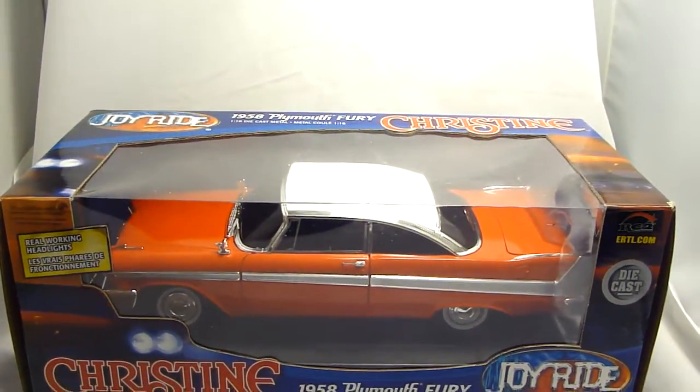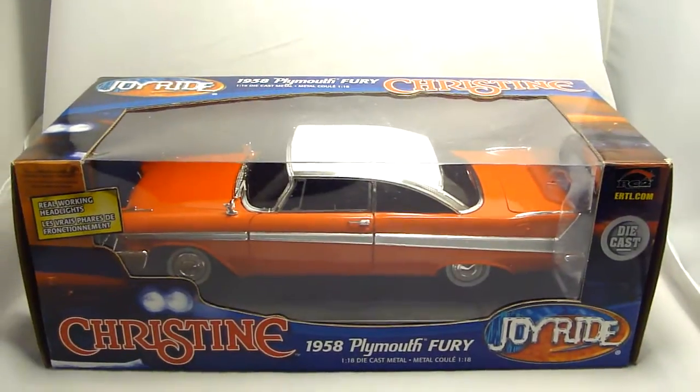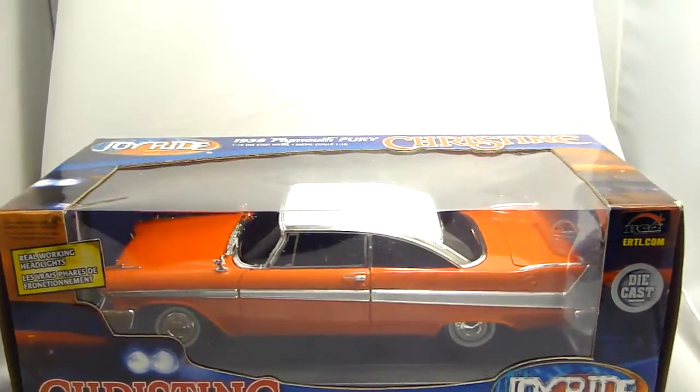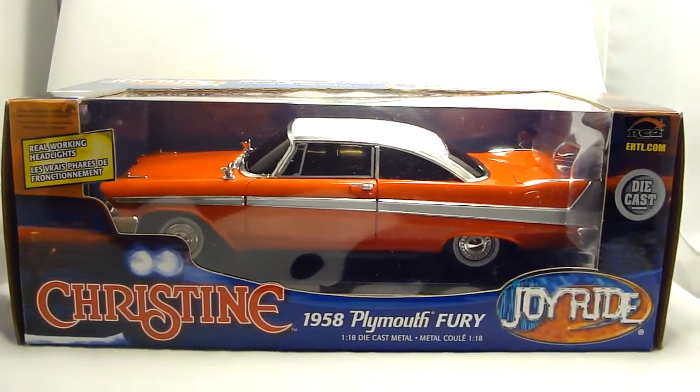It's 1/18th scale. They no longer make this model anymore, so we have one left. This is a nice little car.